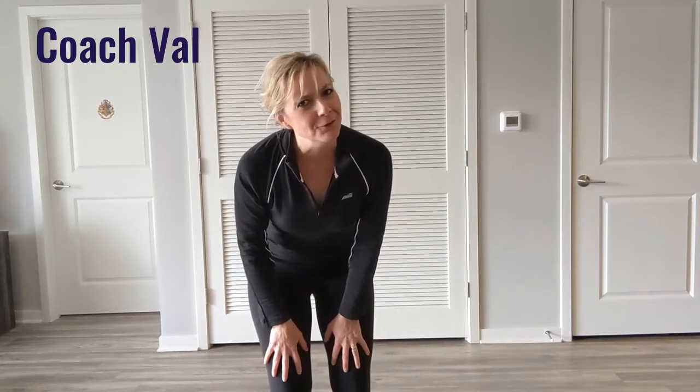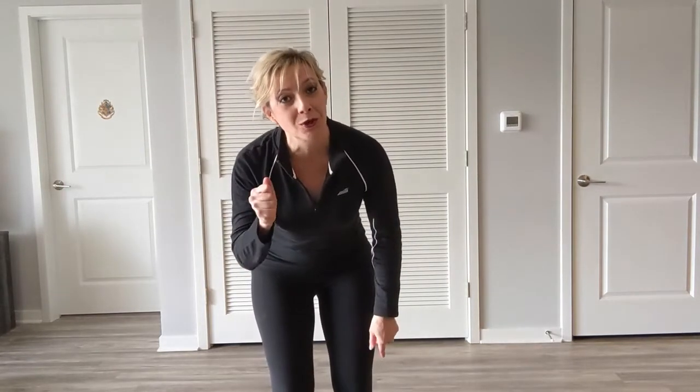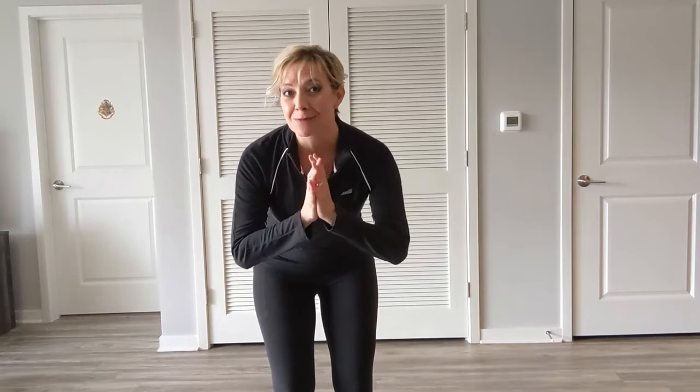Hey everybody! It's Coach Val here. We're doing something a little bit different today with our ab routine. We're going to warm up and then we're going to go into a wood chop. I'm going to explain how to do this step by step. We'll be doing a standing workout. If you have a dumbbell you'd like to use, go ahead and get that now, or a bottle of water, or just doing it with your hands is just as good. It is your class, it is up to you. So let's get started.